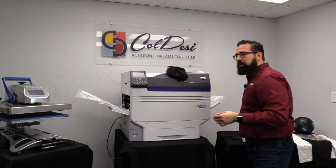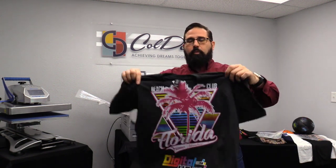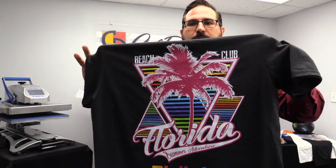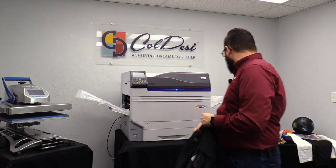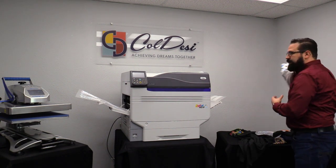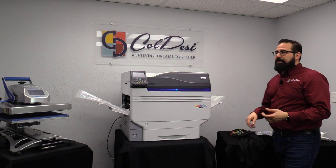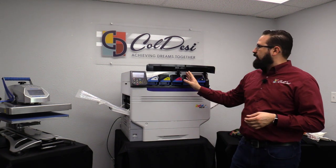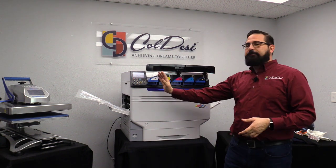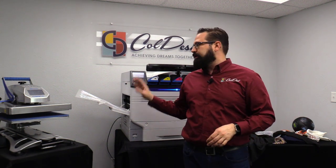The second feature is the colors you can get out of the 9541. They're so vibrant, so bright, and you can get really rich, true blacks on light-colored garments because this is a five-channel system. It is the first transfer printer to print out of five channels — black, cyan, magenta, yellow, and white — all in one single pass. In a single step you can have tons of colors on one transfer, ready to go.